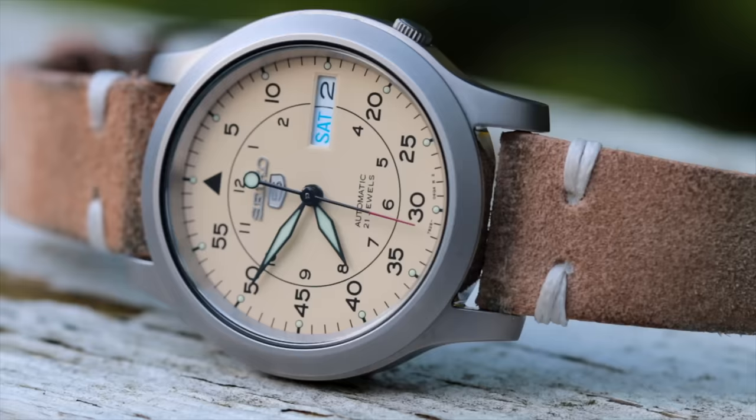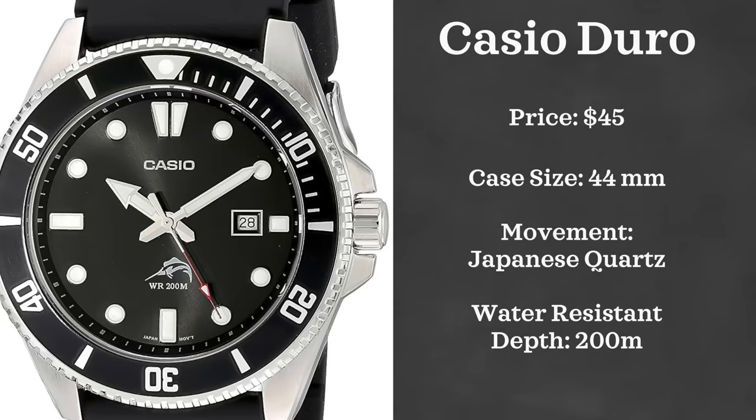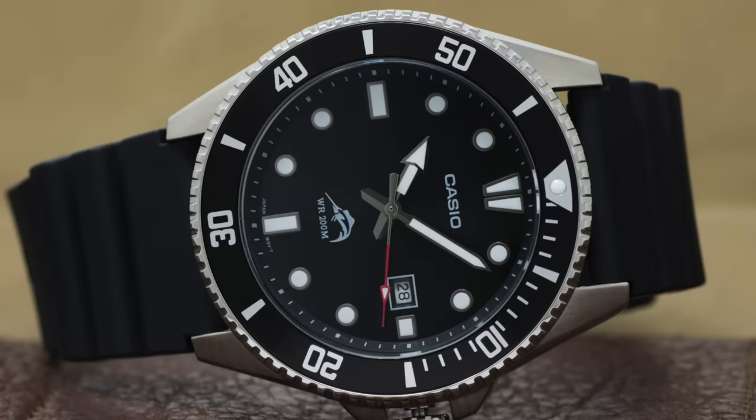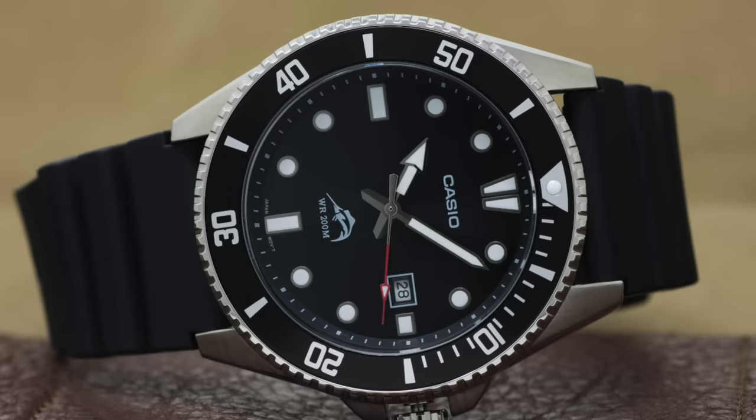First up, we have a watch from Casio, but we're not going to be looking at a digital watch — we're going to be looking at a dive watch. That watch is the Casio Duro MDV106-1A. This watch can be found for under $50, and for being a dive watch with 200 meters water resistance, you really can't do better at this price range. It does have a quartz movement but is a truly great starter watch for someone that wants to get into the world of divers.